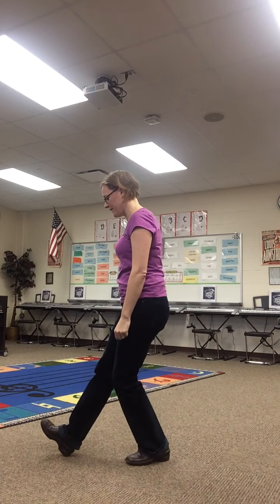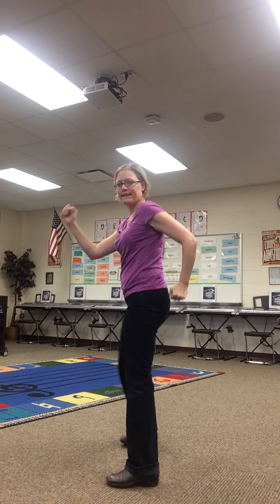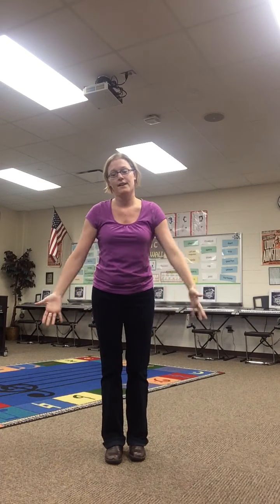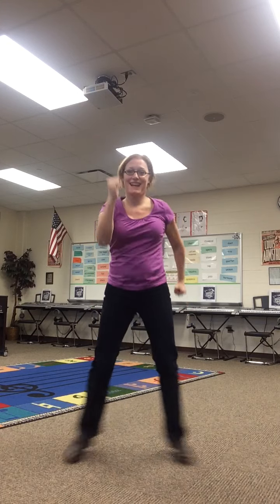One more time from the side — I'll show you from the front. It is one and two. So going from the front, you do that four times in a row just like you did your feet — four times in a row. Ready? One and two, three and four, five and six, seven and eight.